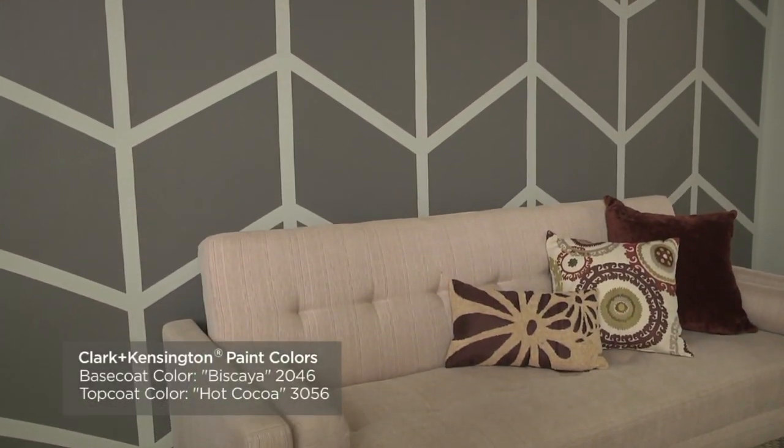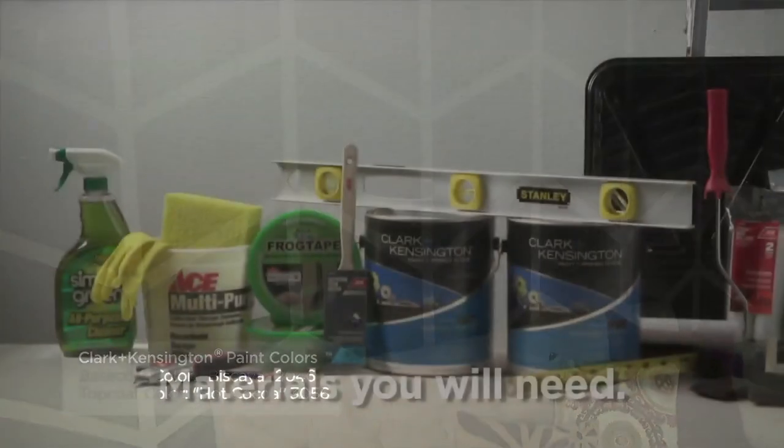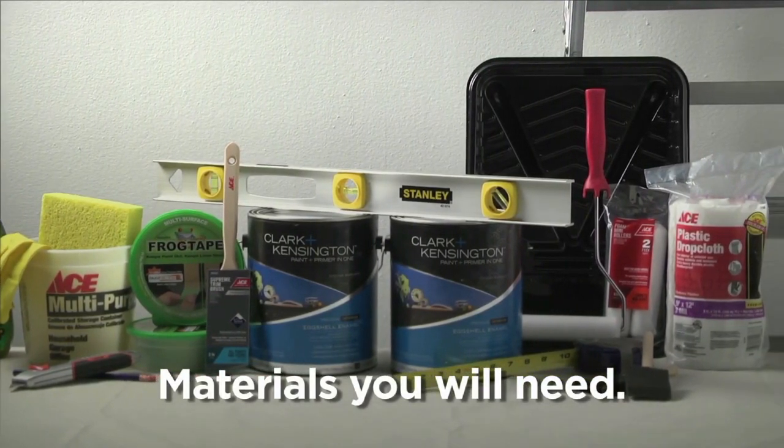The herringbone pattern offers a subtle twist on the classic chevron zigzag. This pattern creates a very stylish and unique look when used as a wall graphic. You can create this stunning graphic with paint and a bit of premium painter's tape.